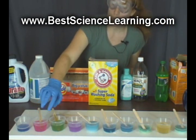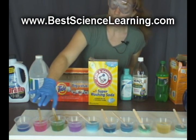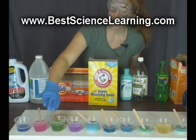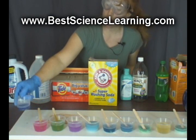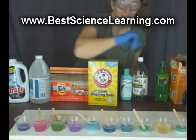The closer the color is to the red end of the spectrum it's going to be more acidic, and the closer it is to the greenish blue end it's going to be more basic. For example, your distilled white vinegar was acidic and your baking soda was basic.